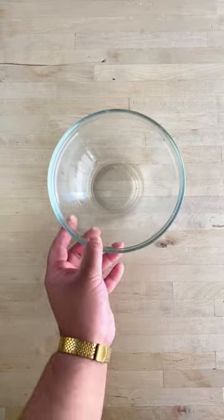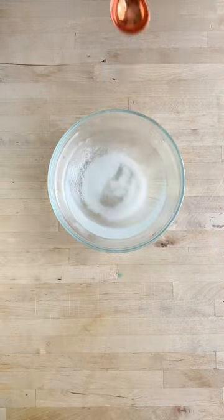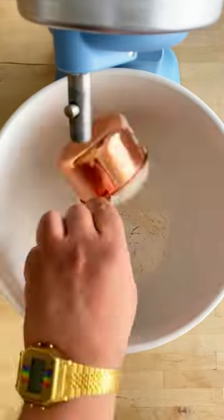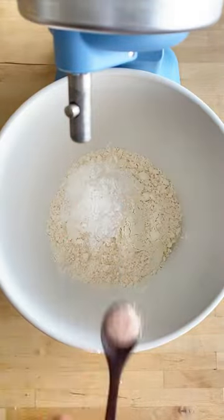Cut parchment paper into four-inch squares. In a small bowl, add water, sugar, and yeast, and allow to bloom and get foamy. In a stand mixer bowl, add flour, baking powder, and salt, and fluff it up with a whisk.